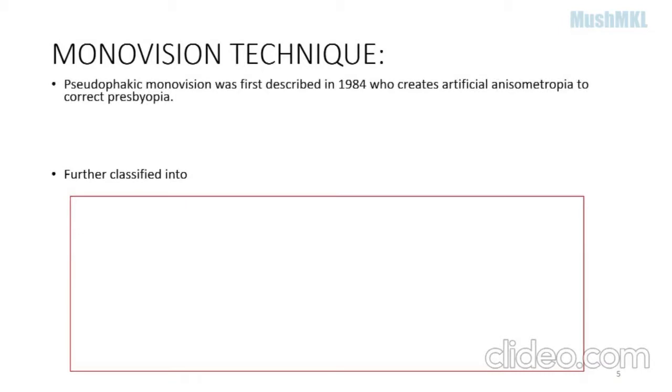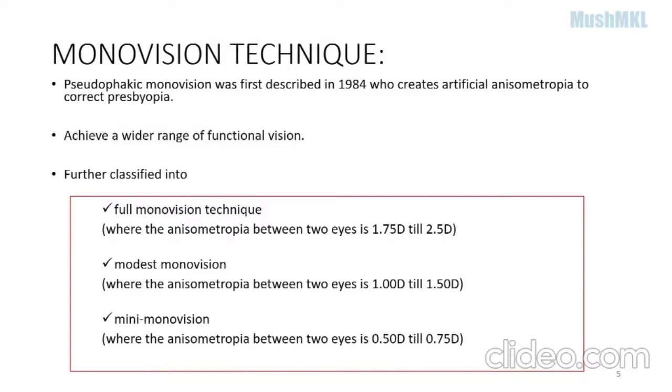EDOF lenses are much more expensive than normal monofocal lenses and also the Eyhance lens. Hence, monovision is introduced — it was actually introduced in 1984, where artificial anisometropia is created to correct presbyopia and achieve a wider range of functional vision. It is further classified into full monovision, modest monovision, and mini monovision, where mini monovision has anisometropia between -0.5 and -0.75 diopters between the two eyes.